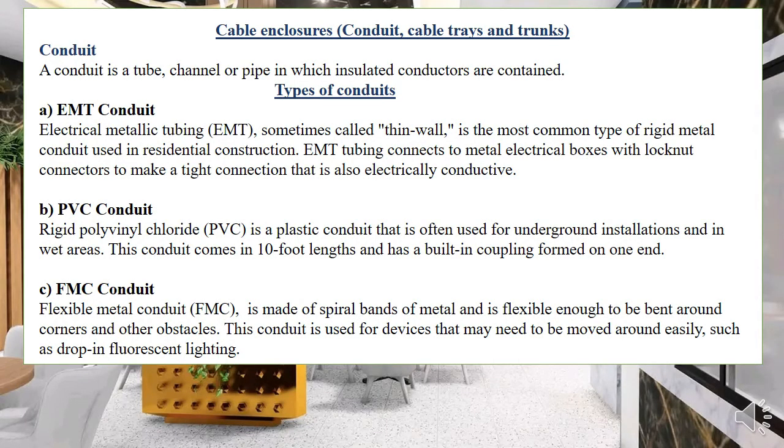Now let's go to enclosures — these are things that protect the cables. We commonly use three types. First is the conduit, which you may refer to as pipes, but in electrical we call them conduits; pipes is a term used in plumbing. A conduit is a tube, channel, or pipe in which insulated conductors are contained. We focus on metallic conduits, the most common being the electrical metallic tubing (EMT) — a thin metallic conduit widely used in industrial installation. We also have rigid metallic conduit (galvanized) and intermediate metallic tubing.